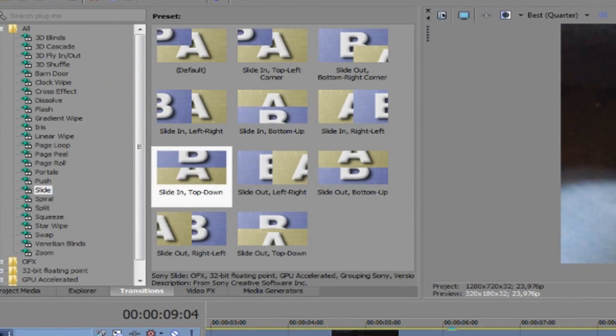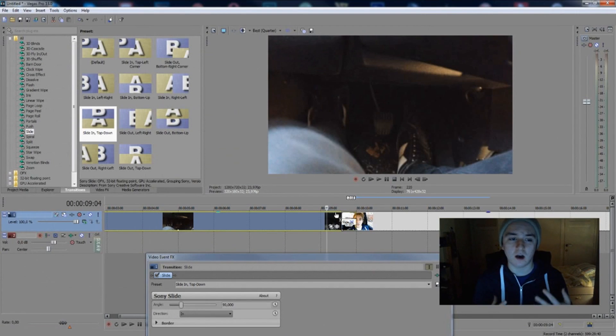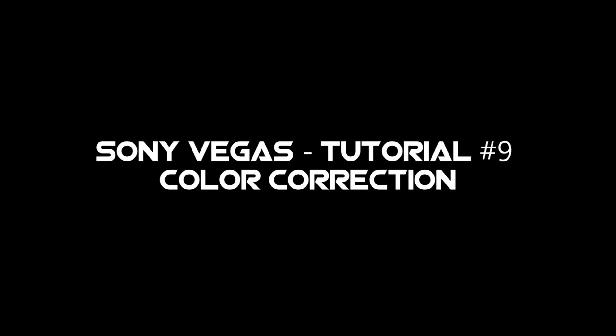It's really easy — you can choose from the transitions on the left of the screen. That's how simple it is. If you like this video, feel free to leave a thumbs up below — it's always appreciated. If you want to see more Sony Vegas tutorials, feel free to subscribe down below — it's completely free. Thank you guys, I'll see you in the next video.